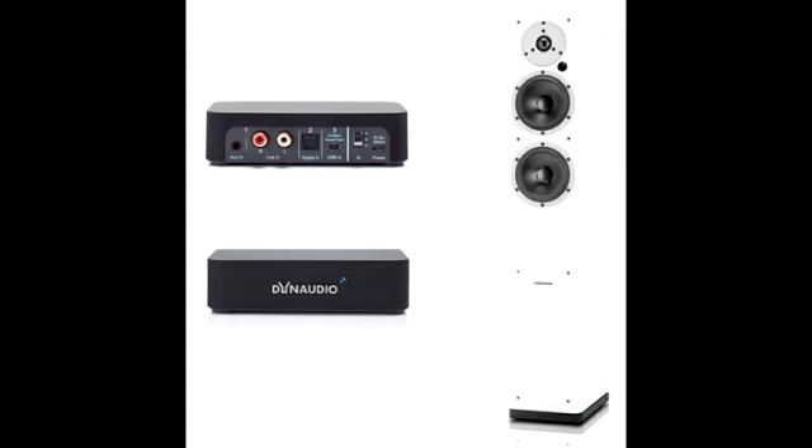You can connect any device to this transmitter via an optical Toslink digital input. There's also a mini USB, a stereo mini jack, and an RCA stereo input for crystal clear audio streaming.